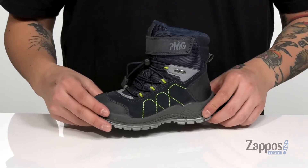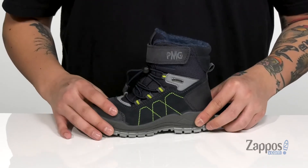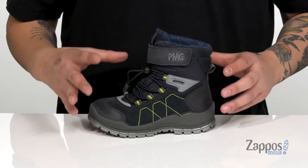Hey, it's Andrew from Zappos and today we're going to be checking out this great shoe from Primigi Kids. This great cold weather boot features a combination of soft suede and durable leather. The shoe is also waterproof and features a Gore-Tex membrane that's going to keep their feet dry and comfortable but allows the shoe to stay breathable.